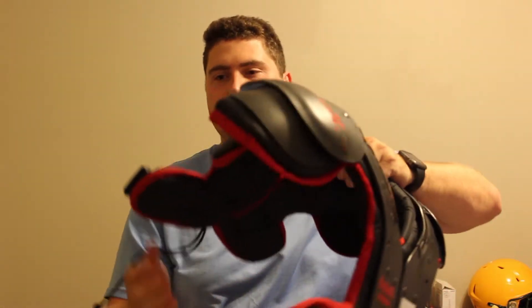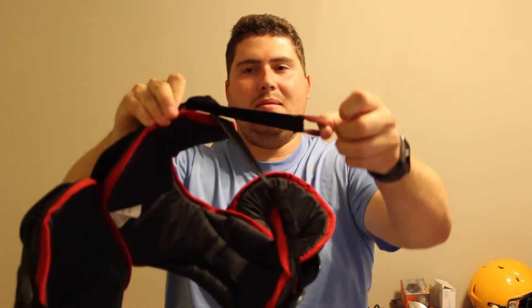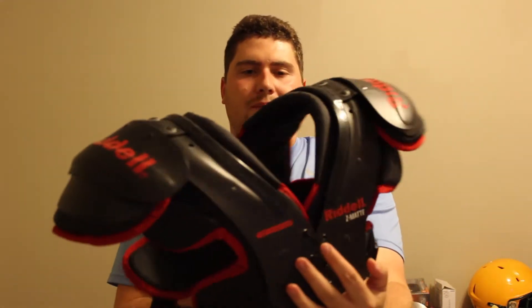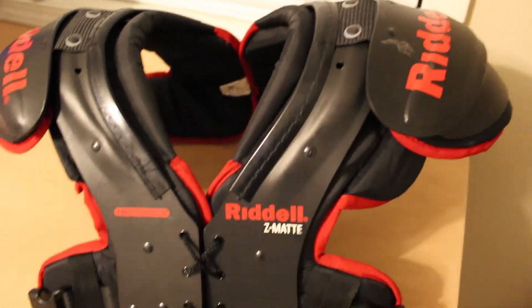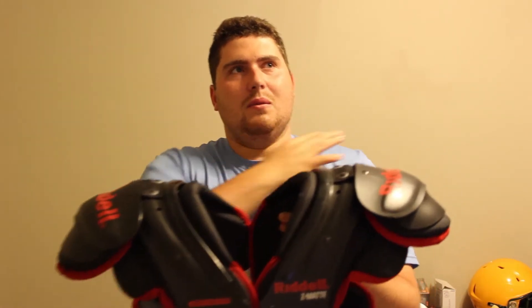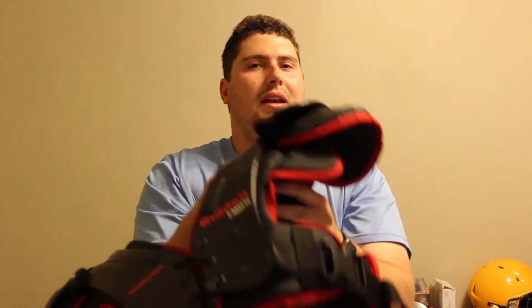One thing I like about these shoulder pads is the straps are actually buckles, so they're very easy for a youth player to strap up. You just buckle them up and you can adjust them by pulling this red tab to tighten them, so these aren't real loose on the player. Another cool feature I like about these is they're low profile, so the shoulder pads aren't going to be flopping over their ears. They're going to sit very low on the body, and the overall design and shape is very contoured for a low profile fit.